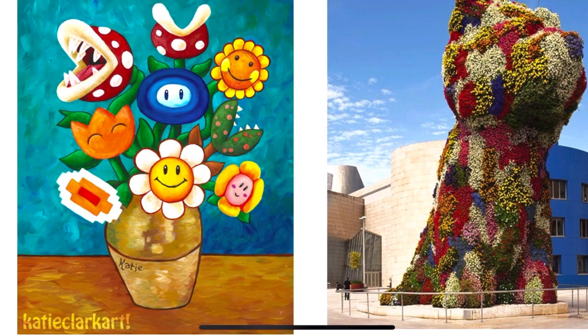No matter what you want to do, make your flowers tell a story. Fill up the space in a really cool way.